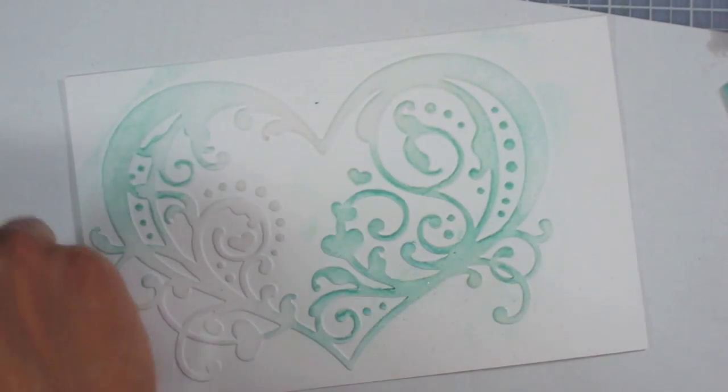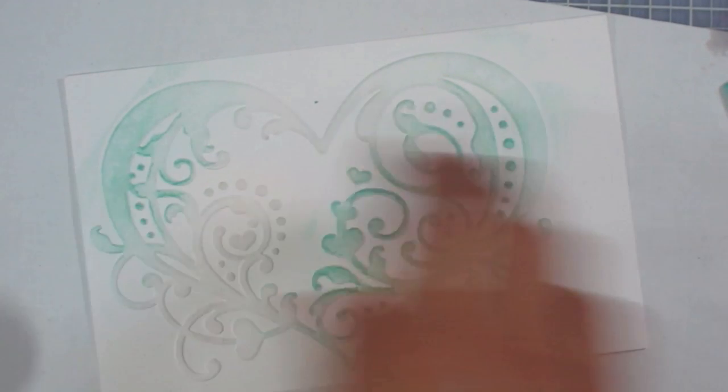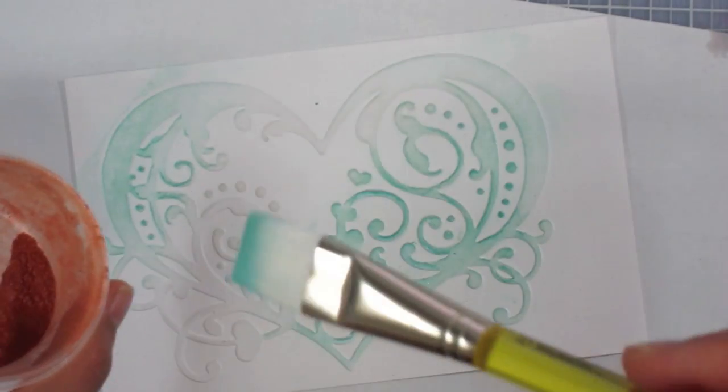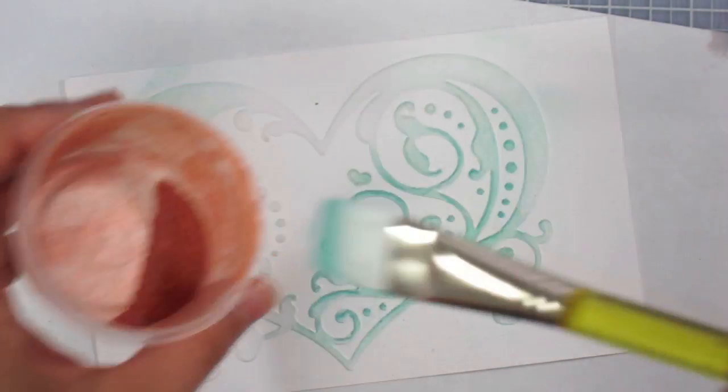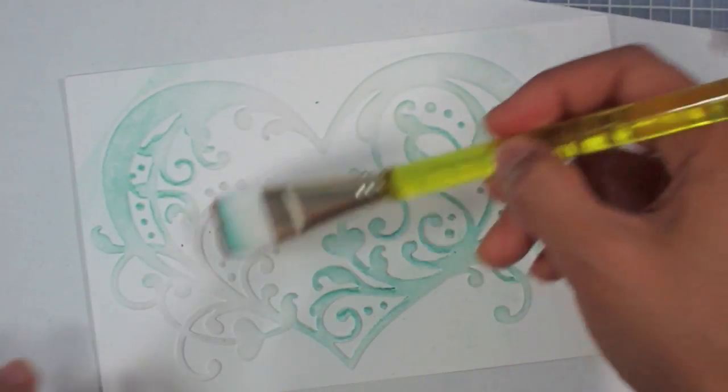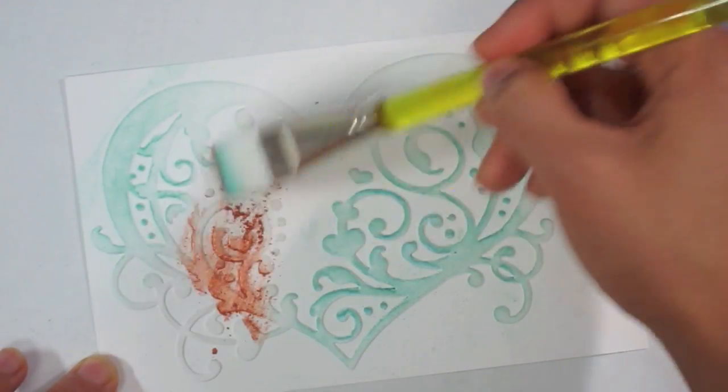Now I'm going to leave that and move on to another color called Nouveau, which is kind of a copper color. I have it in a different container because I borrowed a little bit, and I'm going to go ahead and do the rest of the heart with this copper color.